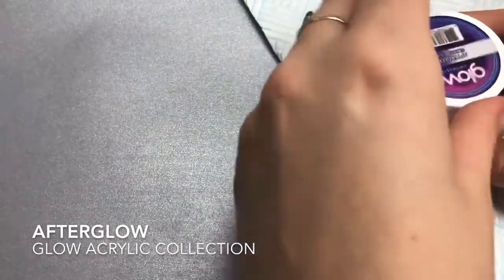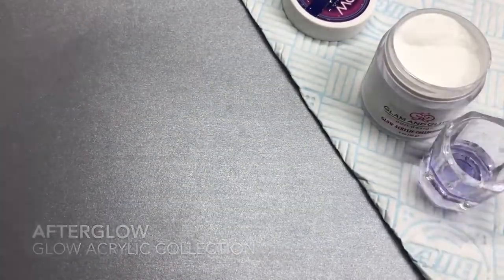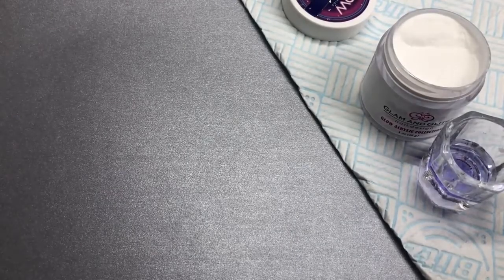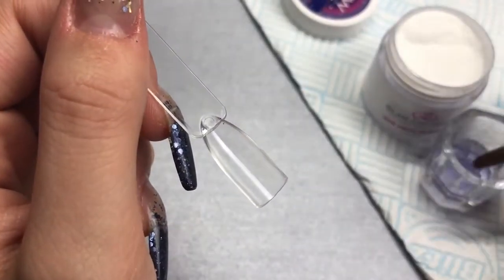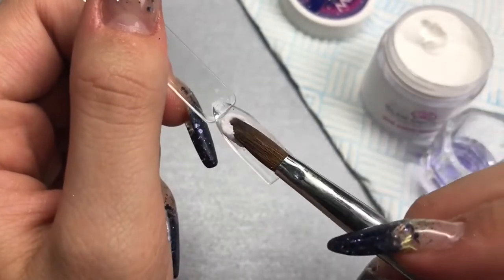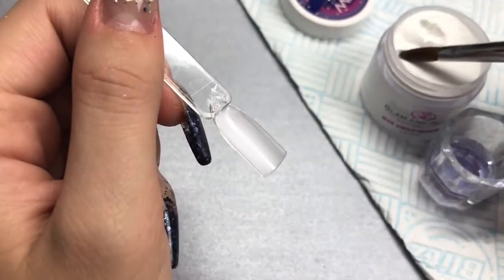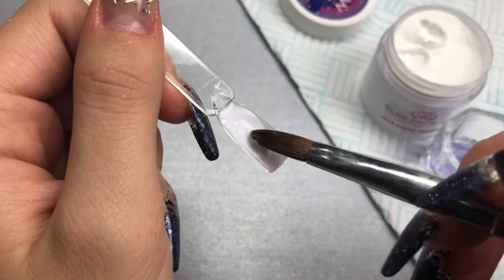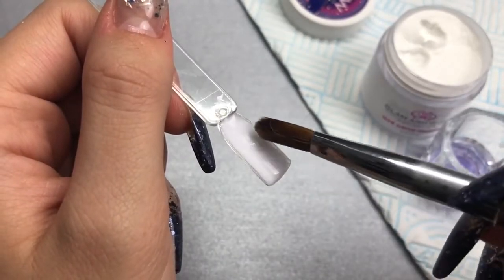We'll start with Afterglow, which is from the glow acrylic collection. I'm swatching them onto the back of some clear swatch sticks using a cheap brush from eBay that I use just for swatching. This is a white acrylic but it glows bright blue, so that's going to be really cool.